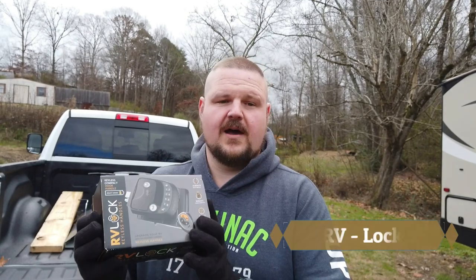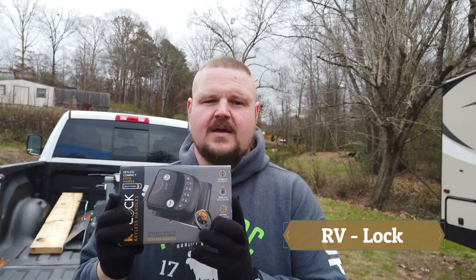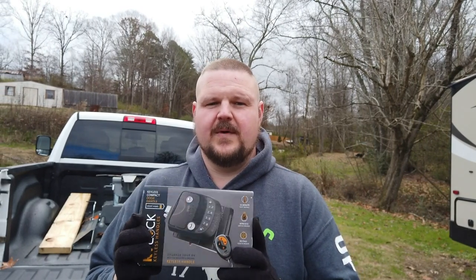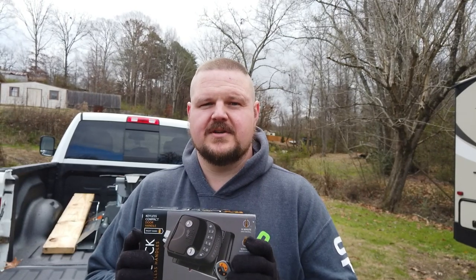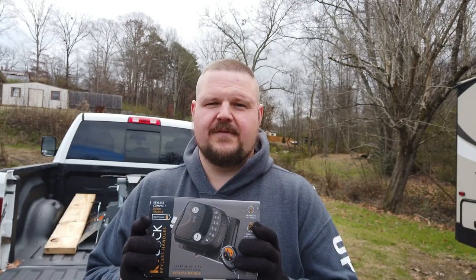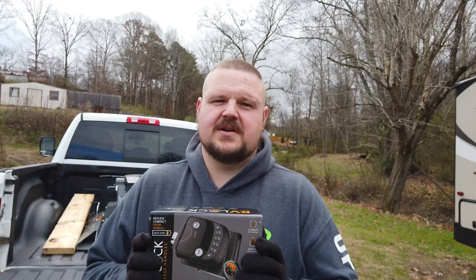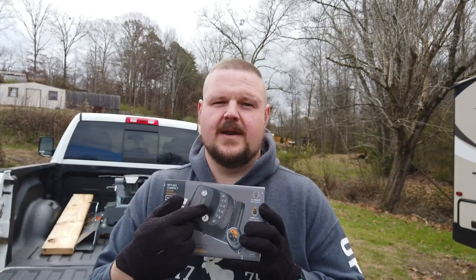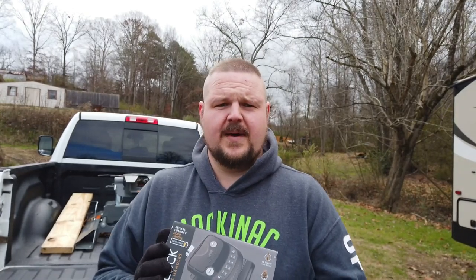So this is the RVLock compact right-sided door handle. It's a little more expensive than I wanted to spend, but we have combination locks on our house and we really like that option, so that's why I wanted to do this. It does come with a key fob, but I don't think we'll use that much — we're going for the combination. Let's unbox this thing and see what it's all about.